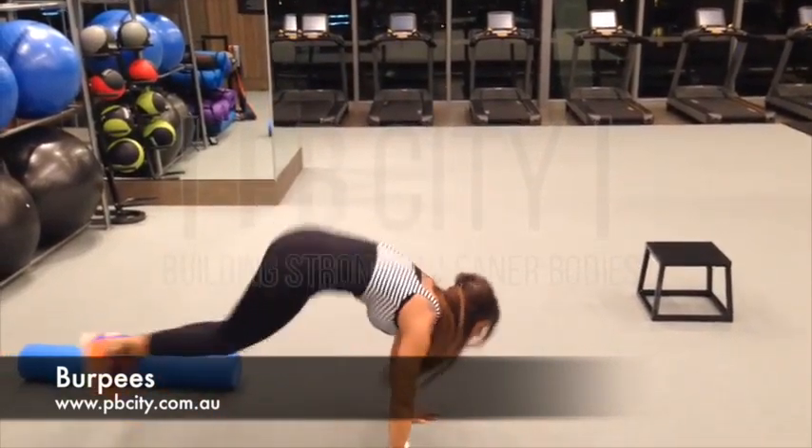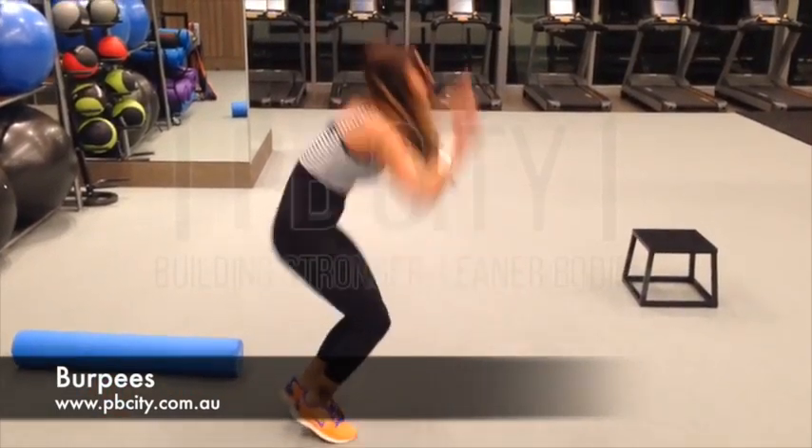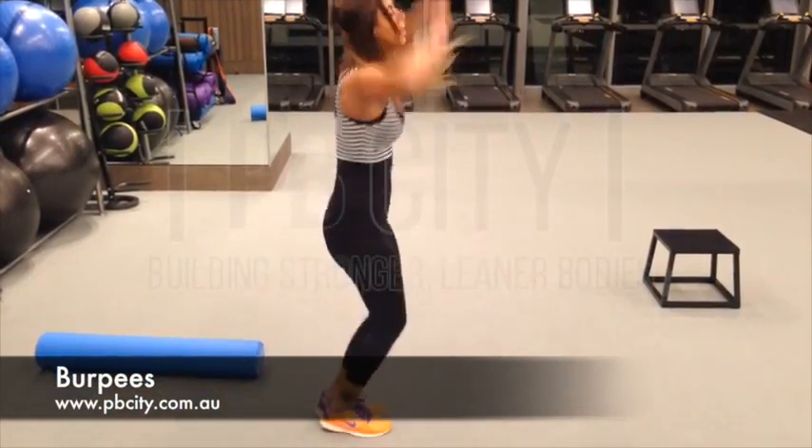Now, girls, this is a great, great finisher for all your exercises. It really gets your heart rate going as well as getting that post-exercise consumption right up, which means you'll be burning fat for the next 24 hours.